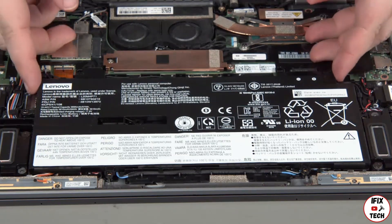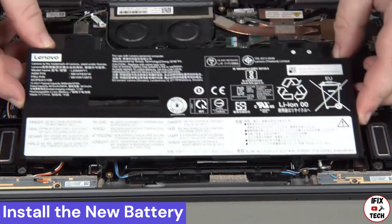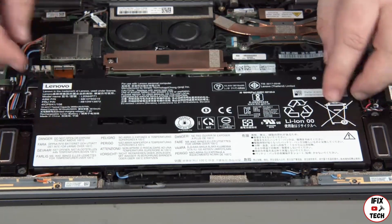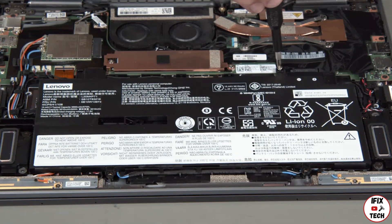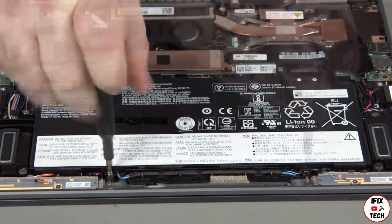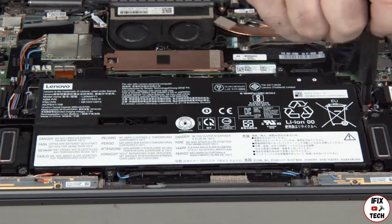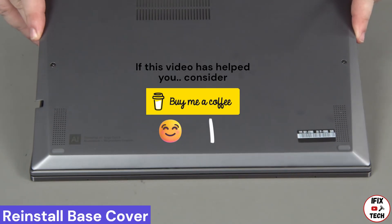Lift the battery from the system. Place the built-in battery into position using the screw holes for alignment. Press down where the battery connects to the system board. Install the six screws. Place the cover onto the chassis, inserting the edge opposite the hinges first.